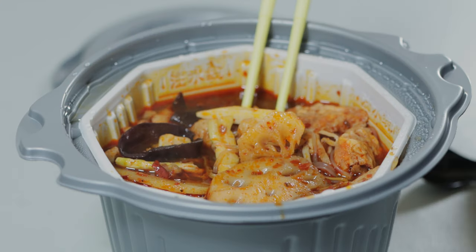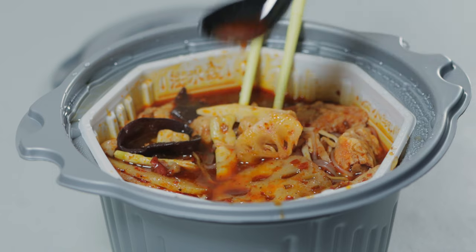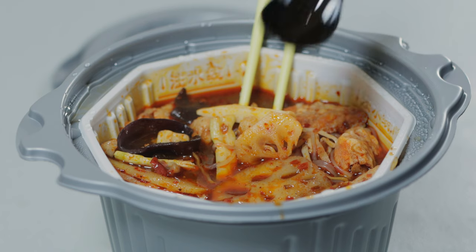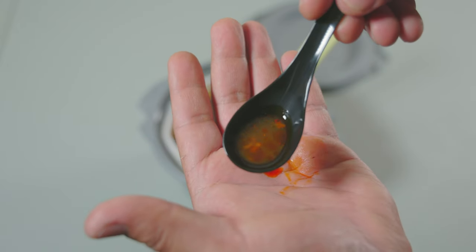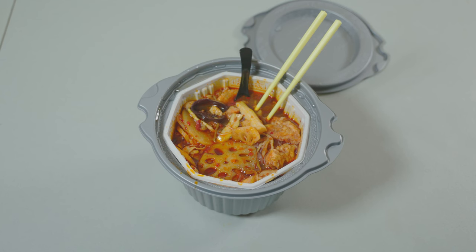We're going to give it a taste — trying the spicy sauce first. It's nice and hot, steamy. Oh, that is really savory, very tasty. No fishy taste at all — it just tastes spicy and garlicky. You can definitely taste that ginger. Oh wow, that is excellent!